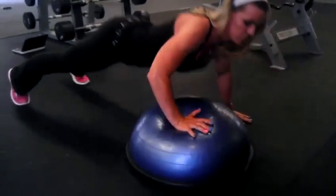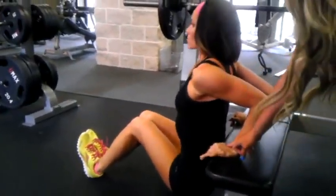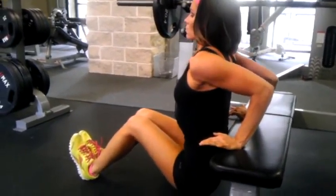From there we have our incline bench dead. Very important to push through the heel of the hand. Make sure the shoulder is directly above the heel of the hand. Chest is open. Focusing on posture on everything. Always.